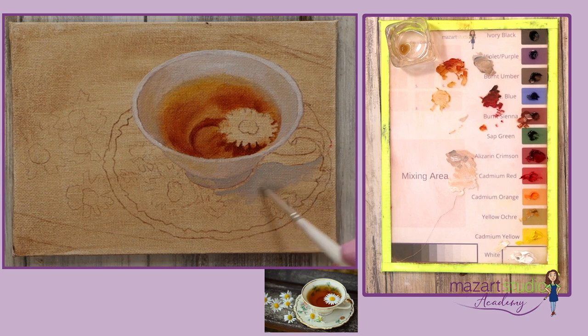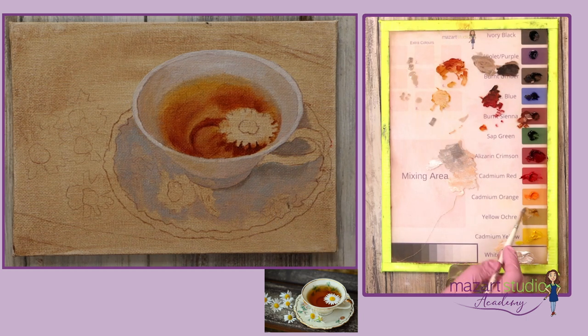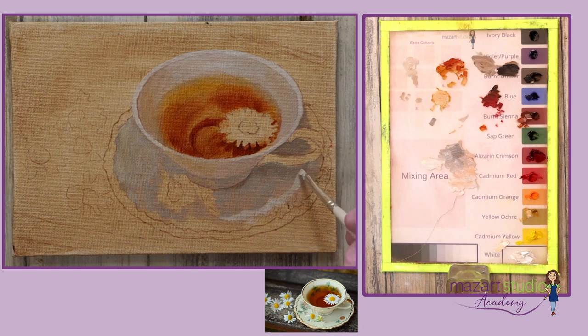We're going to be working wet into wet, alla prima, so I will be adding those details into this wet paint. I keep adjusting the tones from dark to light as I'm observing the light hitting that saucer.